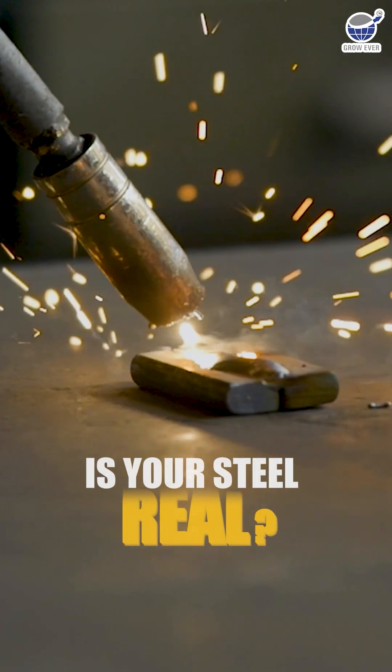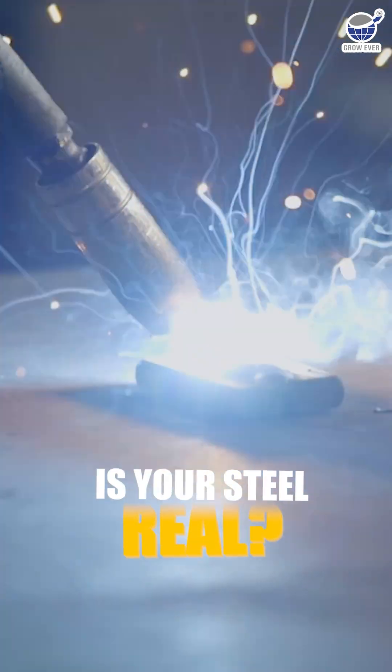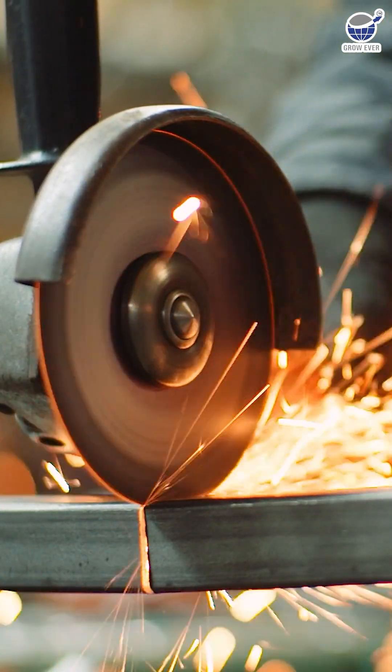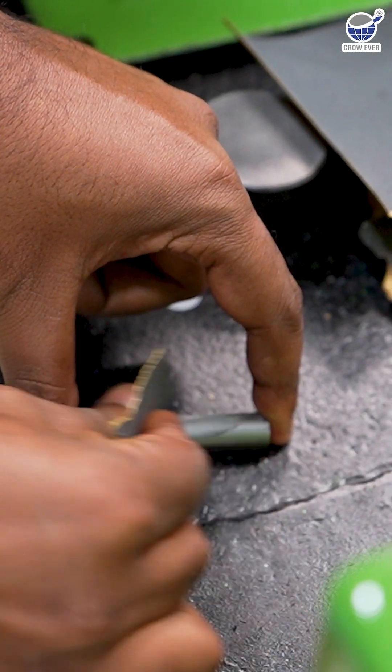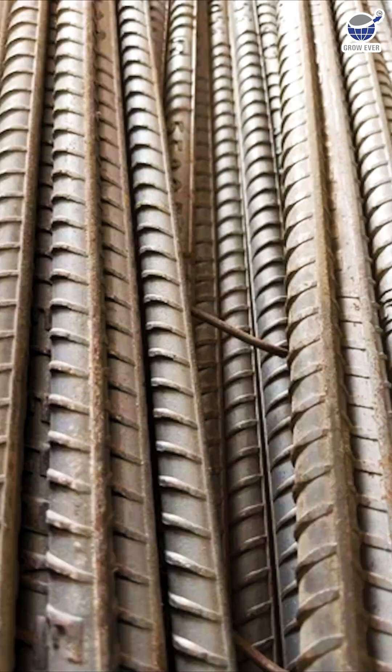So how do you make sure the steel you're using is the real deal? Well, here's the cool part — you don't need a lab to figure that out. You can easily check steel quality right at home. Here's how.